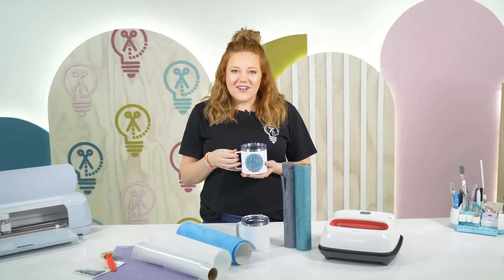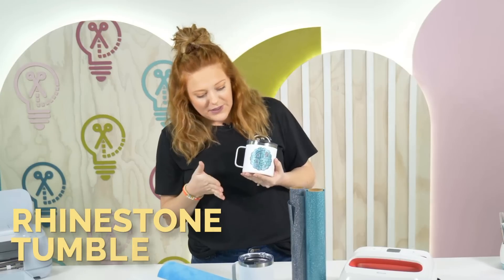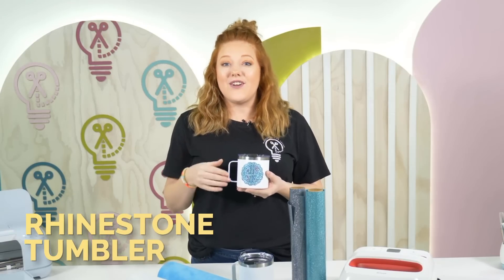Hey guys, welcome back to Makers Gonna Learn. My name is Alicia and today I'm going to show you guys how to make this super cute rhinestone tumbler in under 15 minutes.